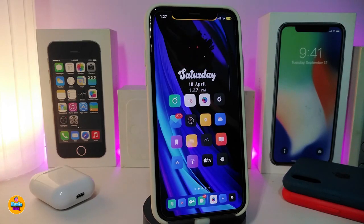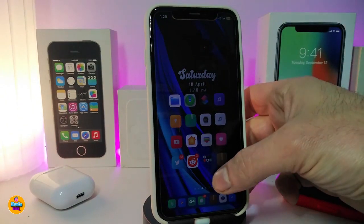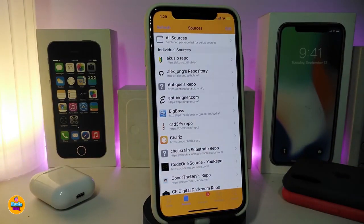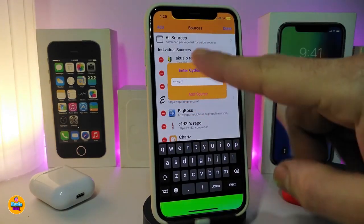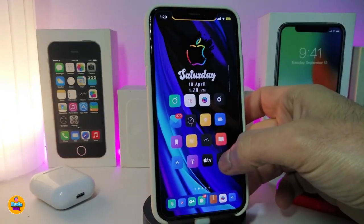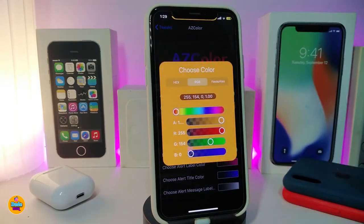The next tweak is called AZColor. This will allow you to colorize your alert messages. For example, if I bring up an alert in Cydia, you can see the alert comes in a different color. Under the settings, you can toggle the alert on and choose the alert color — pick your favorite color from the color picker.